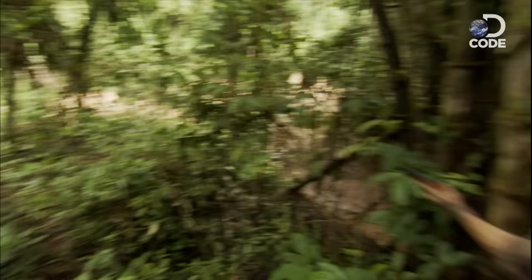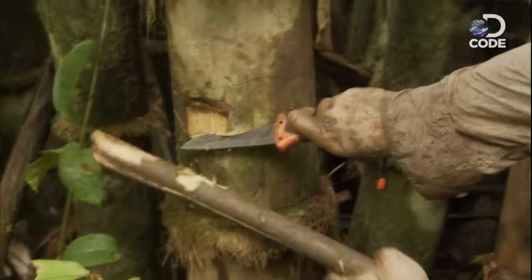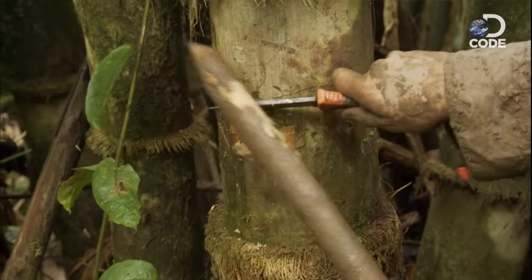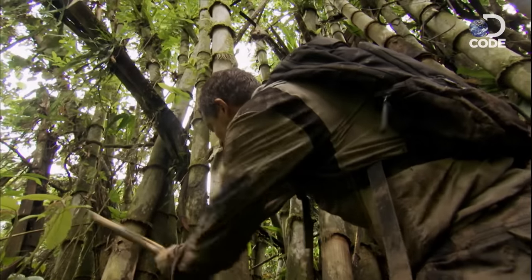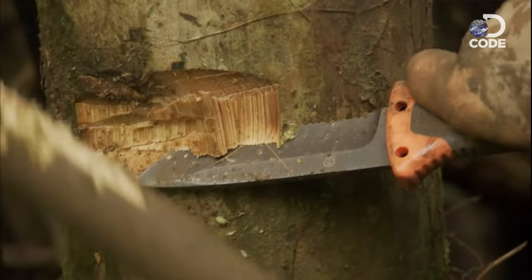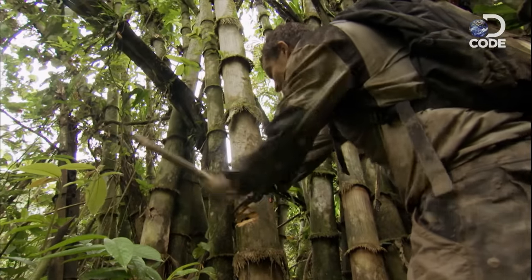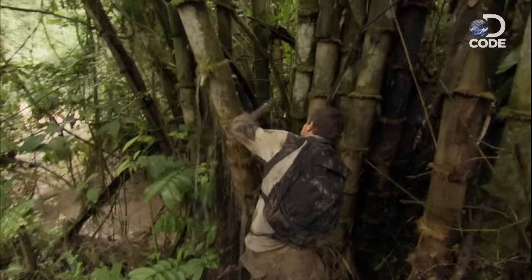You want to start cutting on the side where you want it to fall. This side isn't under tension, so you can safely make a big notch in the stem. If you tried this on the tension side first, the bamboo can splinter with possible fatal consequences. It might seem like a lot of effort, but cutting down a fresh length will ensure you aren't working with something that's rotten.